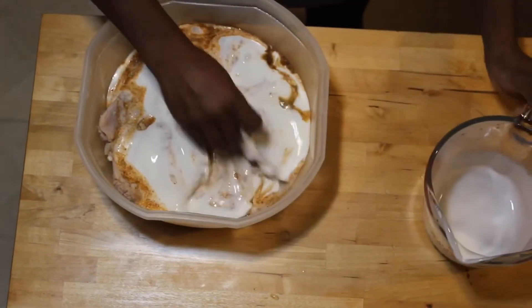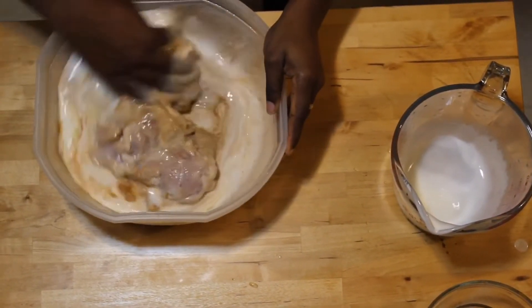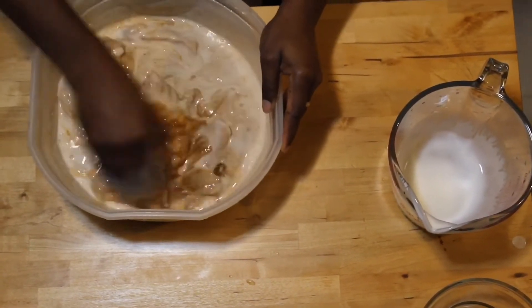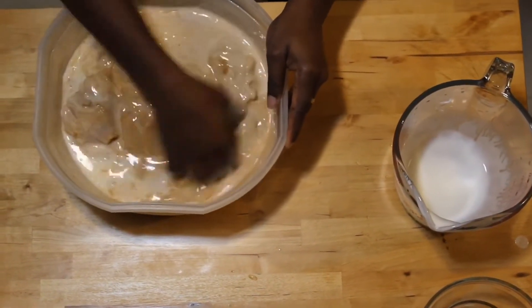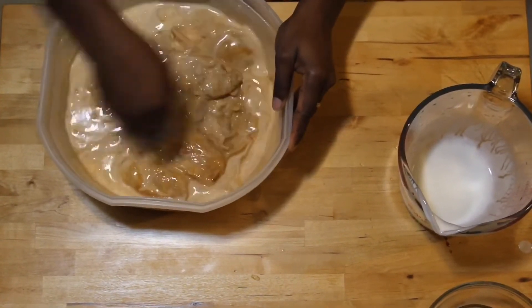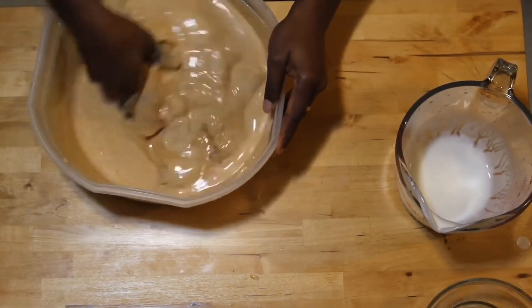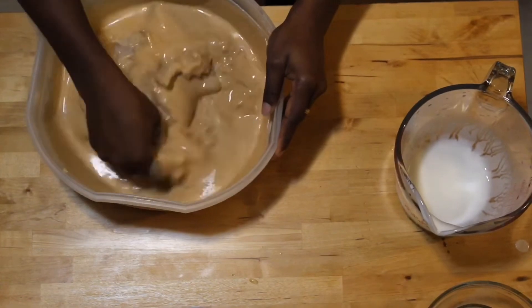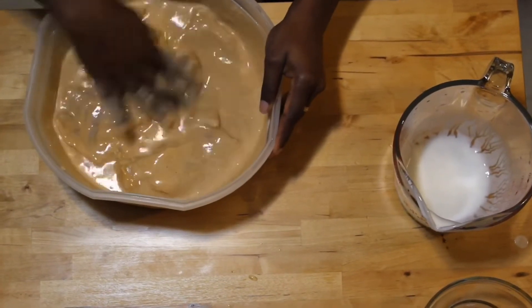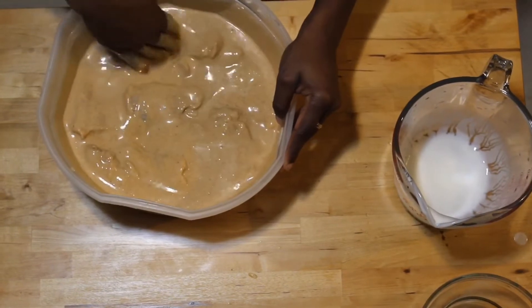I'm going to throw everything in the bowl and mix it all in with my hand, making sure everybody is drowning in that buttermilk.